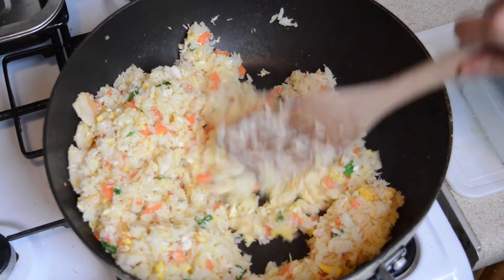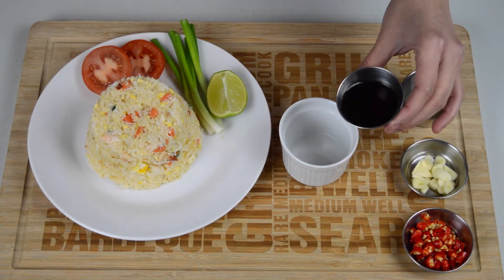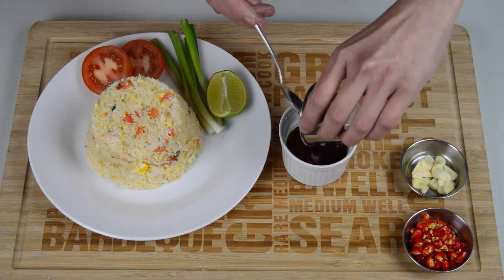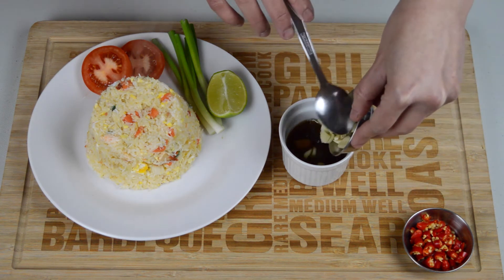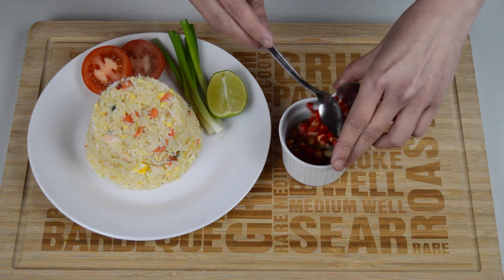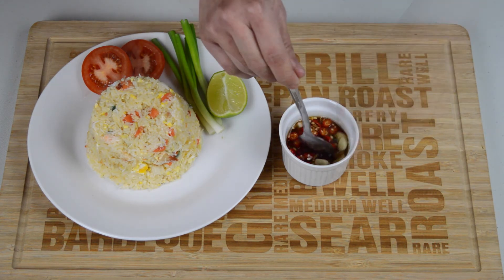So now we need to make the chilli fish sauce. Add two tablespoons of fish sauce, one tablespoon of lime juice, three chopped garlic cloves and six chopped red bird eye chillies to a condiment pot and stir thoroughly.